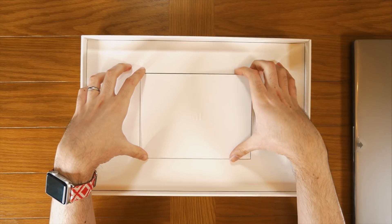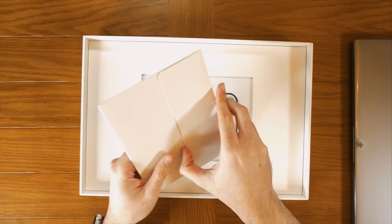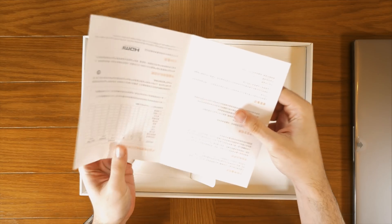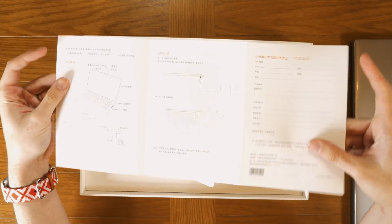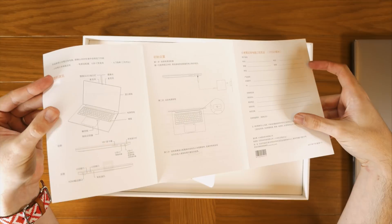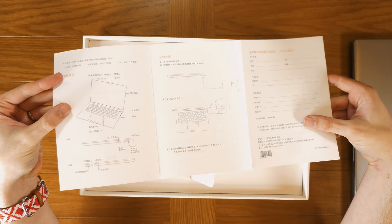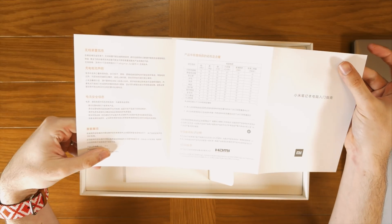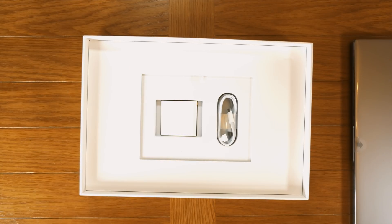We also have what appears to be probably the same accessories as the 13-inch Air. Here we have a quick guide — a little manual. You can see a little bit of a setup guide just showing you where all the buttons are and things. I've got no idea what it says on the back here because I do not speak Chinese.